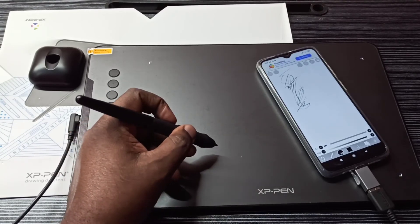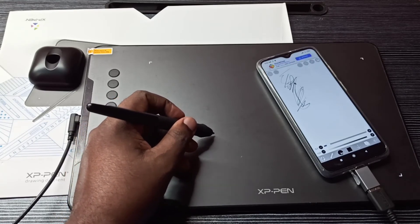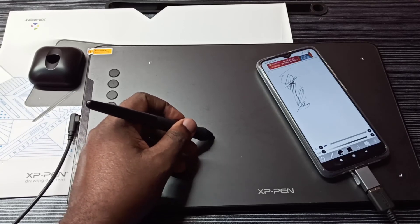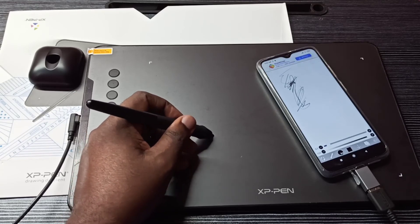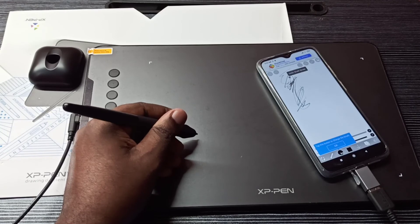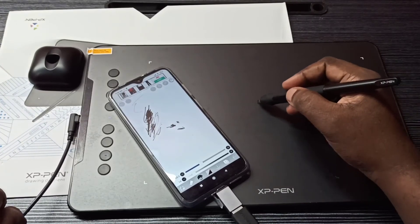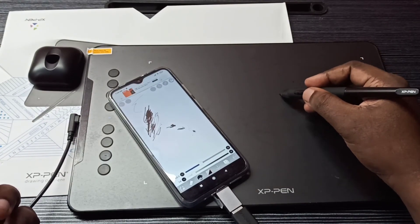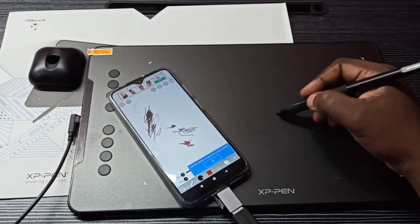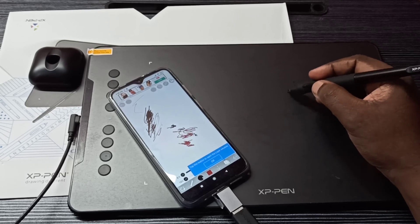If you want to erase, just press this button to switch to erase mode. If you want to undo, press this other button. This is how we can connect an HP pen graphic tablet to a mobile phone. I hope you enjoyed this video — please subscribe to my channel and like and share the video.